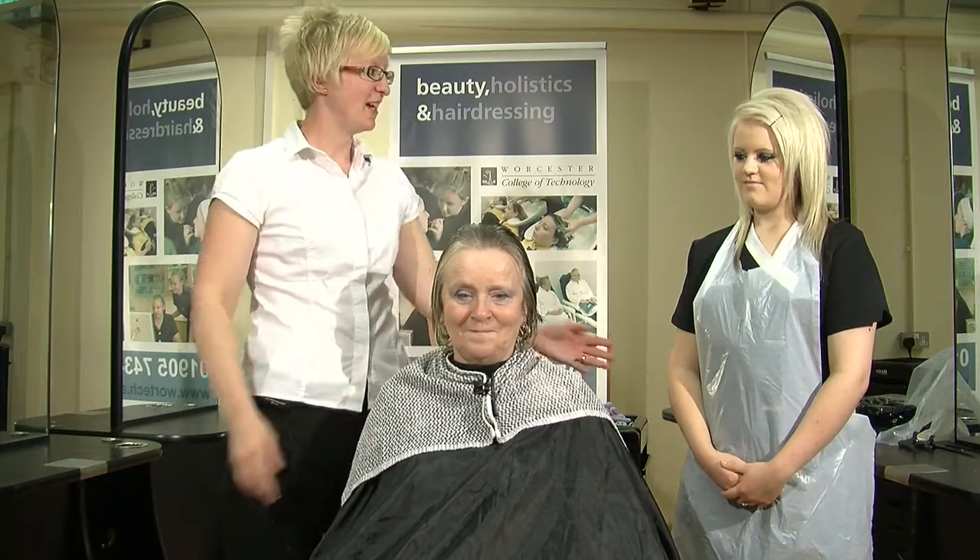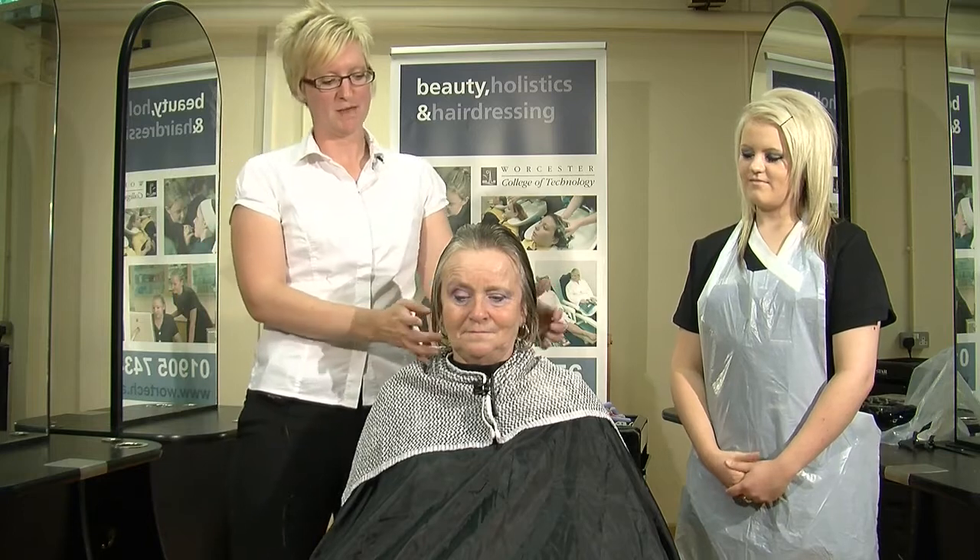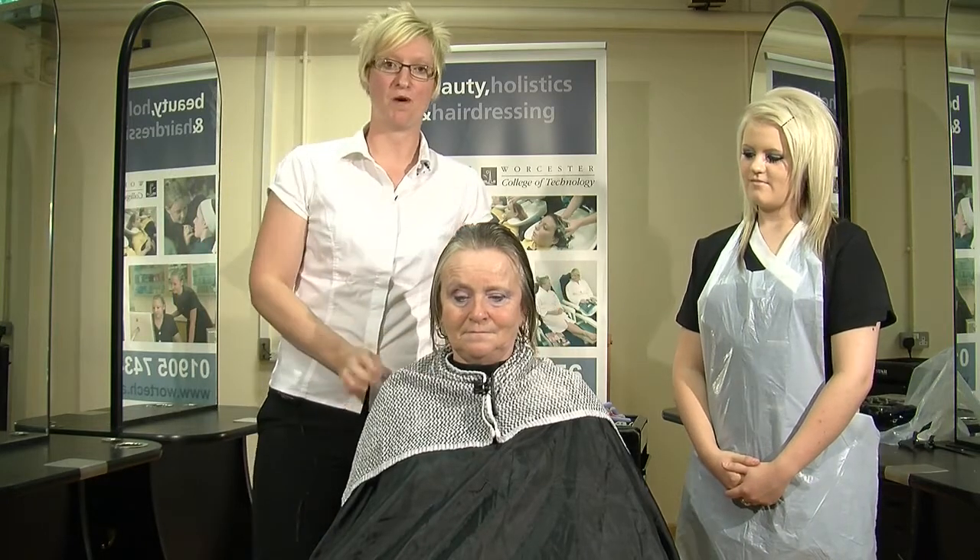Hello, I'm Maria Granger, a lecturer at Worcester College of Technology. This is my model Gail, and Maria, my assistant. Today we're going to do a fashion perm using a piggyback wind.